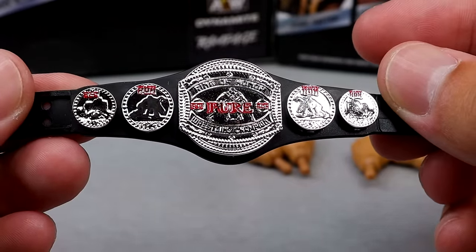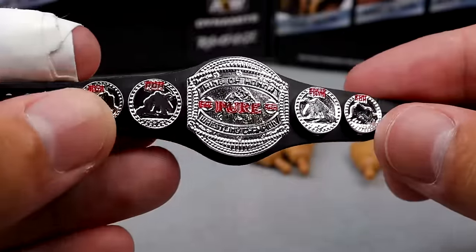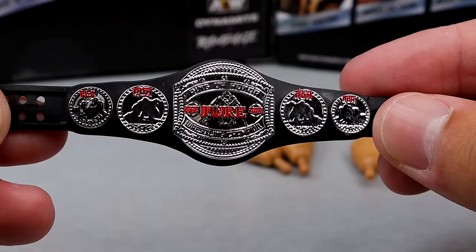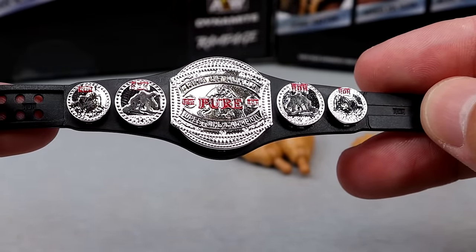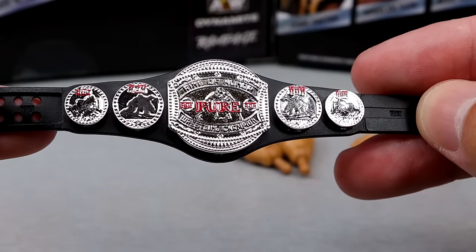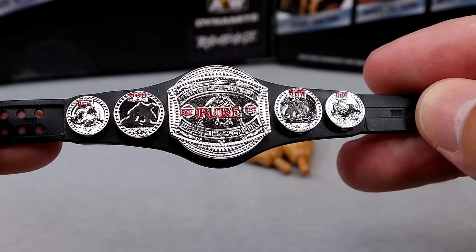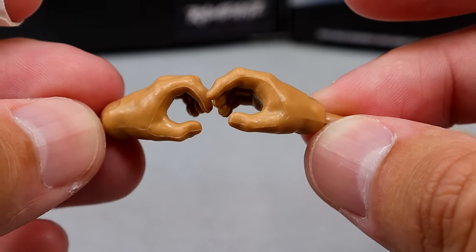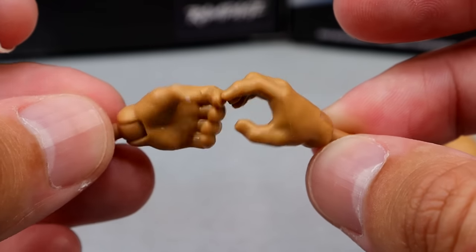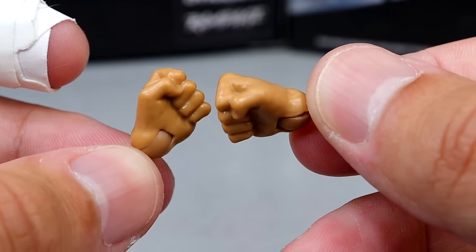This figure also comes with the Ring of Honor Pure Championship, which we've already seen before — I think it came with the ringside exclusive Blood and Guts Wheeler Yuta. I like this championship and I'm glad to have another copy. The more championships, the merrier. It's a good-looking title. And last but not least, he comes with a pair of grappling hands and a pair of fists.